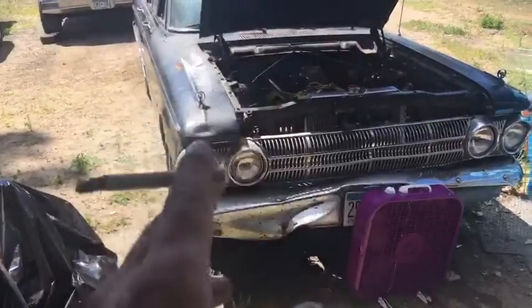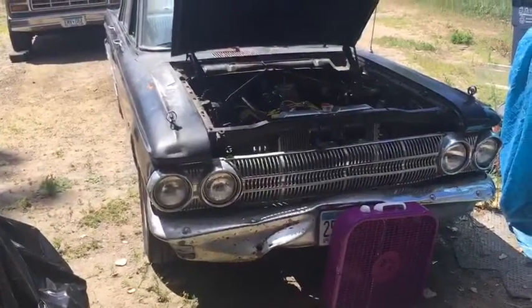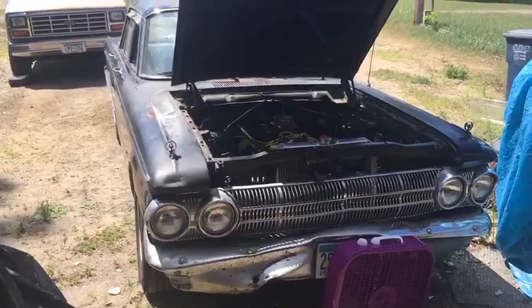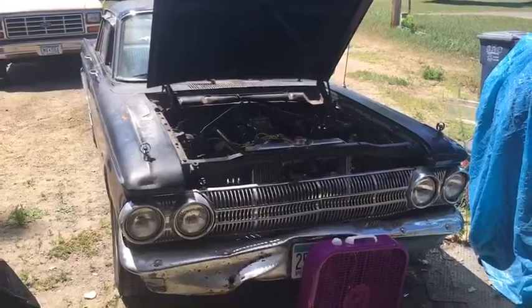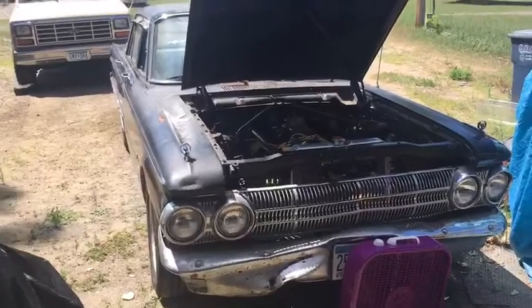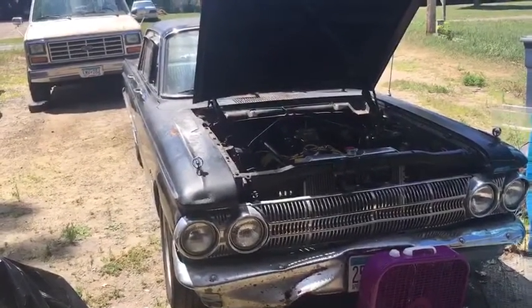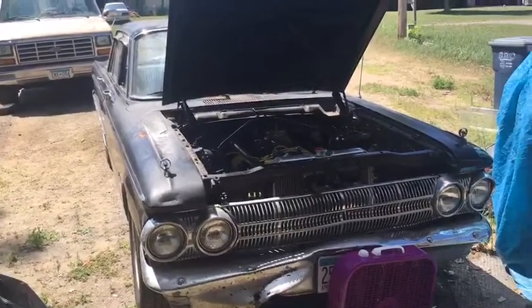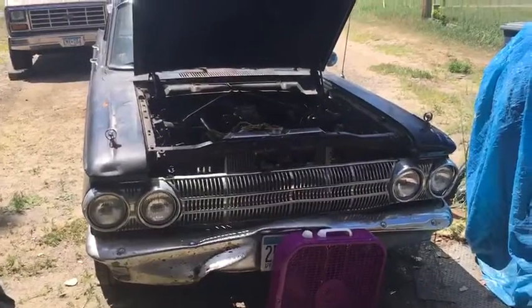She puffs out a lot of smoke from her vent tube — the manifold vent tube — yeah, quite a bit of smoke out of there, and a little bit of smoke out of the exhaust. She stalls out when I hit the throttle. I have no idea how many degrees of timing it has right now. I don't have a vacuum gauge, tachometer, or heat gauge hooked up, so I don't even know what temperature she's running at.